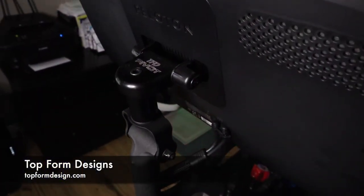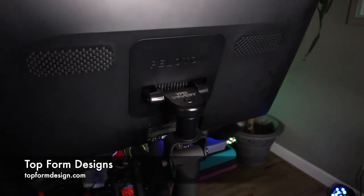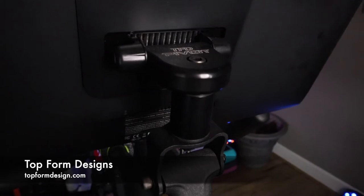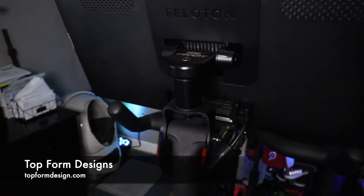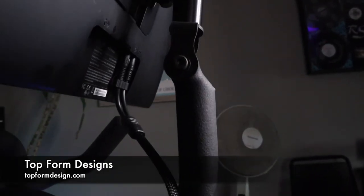Hey everyone, Ryan from Schiller Family Experience. Today we're talking about the Peloton Pivot from Top Four Designs. We got this pivot a little over a month ago and let me tell you, it's a game changer — we absolutely love it. We just hit our one year mark on having our bike and I wish I would have had this sooner, especially with the boot camps. That's where it has been the biggest plus.